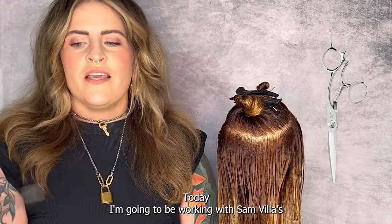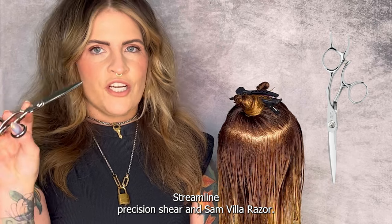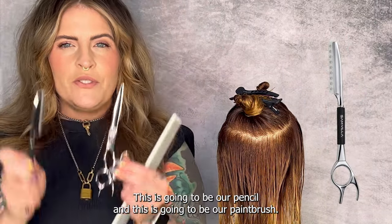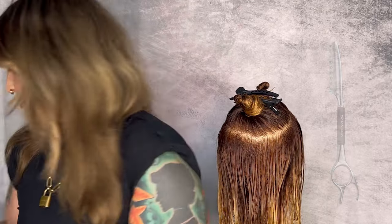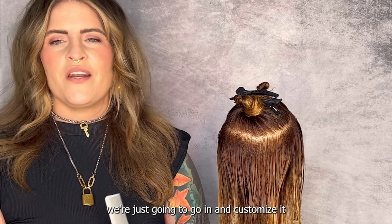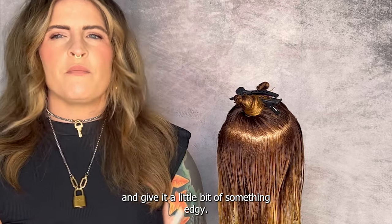Today I'm going to be working with Samvia's Streamline Precision Shear and Samvia razor. This is going to be our pencil and this is going to be our paintbrush. We're going to remove hair with the shear, and with our razor we're just going to go in and customize it and give it a little bit of something edgy.